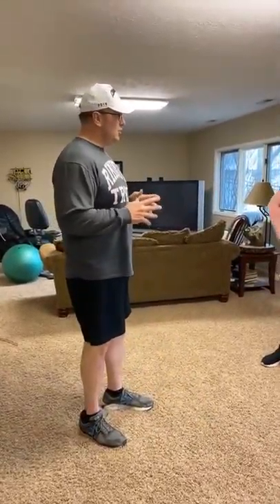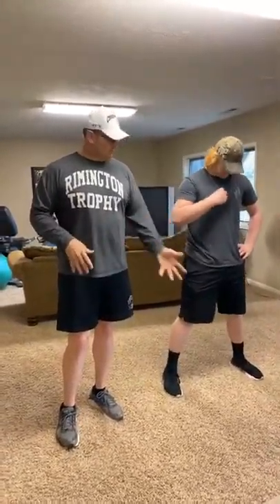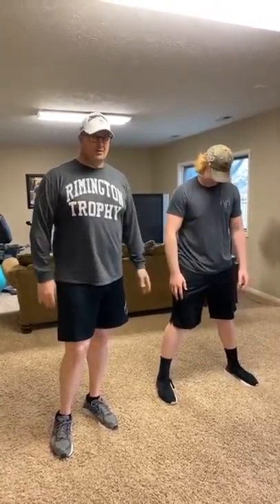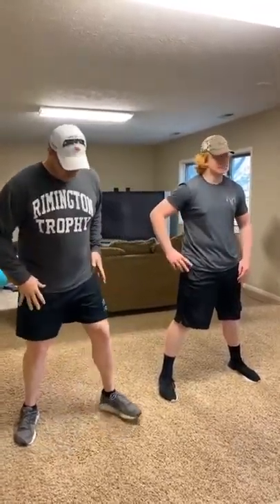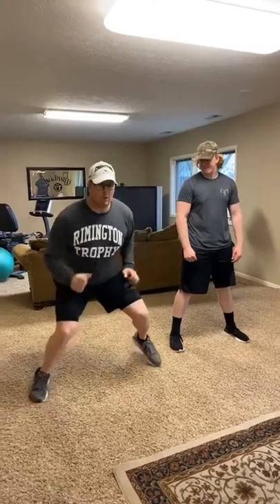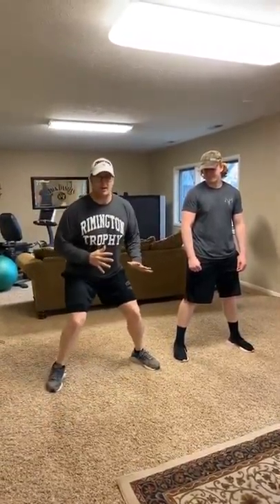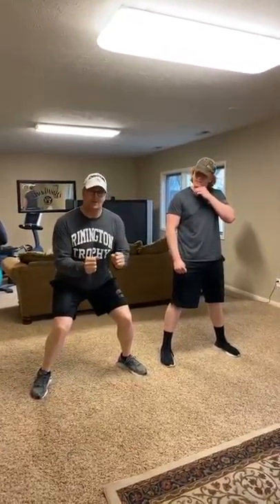We're going to show you one drill today that will allow you to practice being in a football position. You can do it right here in your basement, or go out in your yard if it's nice — you can do this every day. It's called the duck demeanor. My old coach Jim McNally out with the New York Giants taught me this. You're going to get down into a football position, bend your knees, and move forward, backwards, sideways — trying to stay in this position at all times, because this is how you win blocks when playing football.